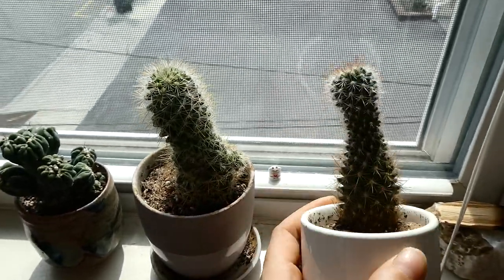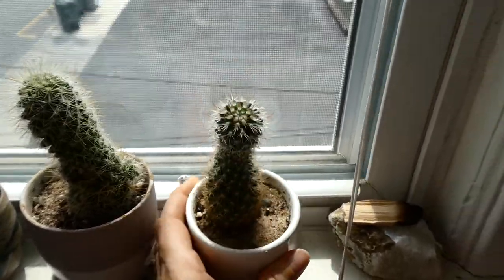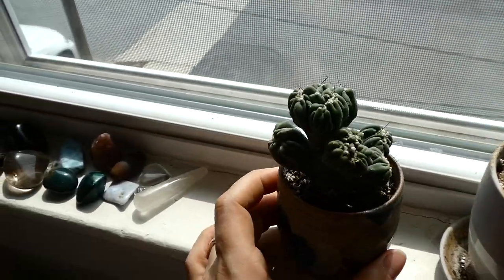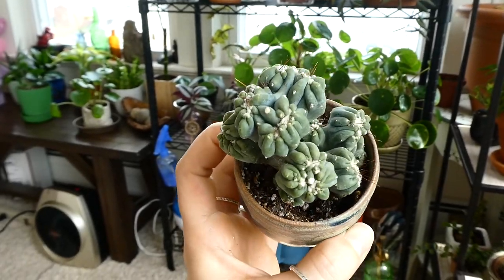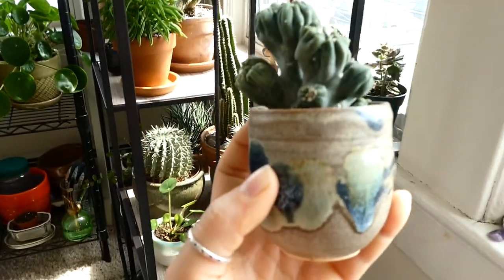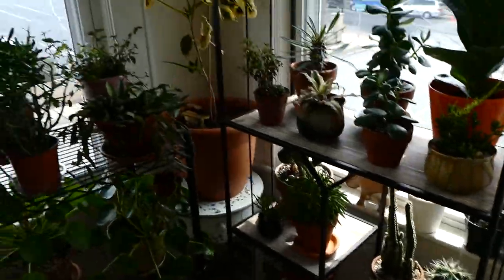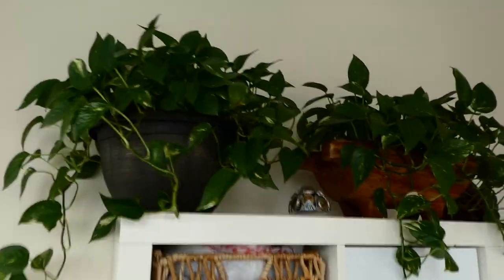Over here I just have these three cacti. I saved this guy — he was being neglected in a restaurant, so I took him; he's like double the size now. And this is my ming thing cactus — I love him, this was on my wish list so I went and found him. Then a pot I made that I think really suits the cactus. These all get what I think is southern light — from about 11 a.m. till 3 p.m.